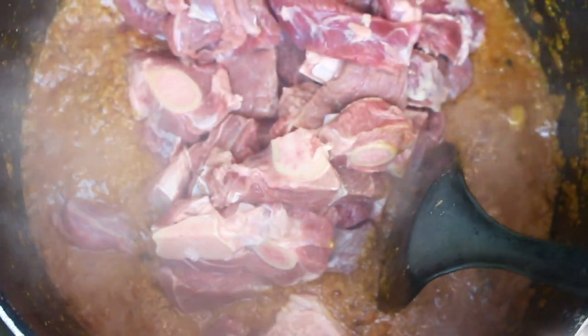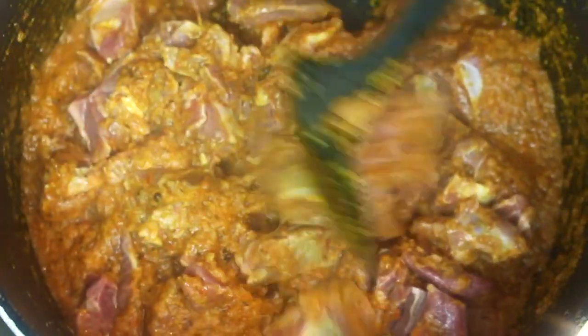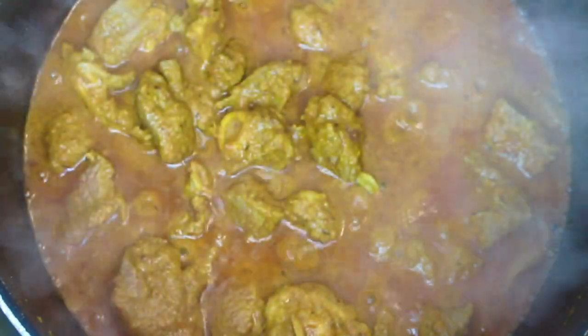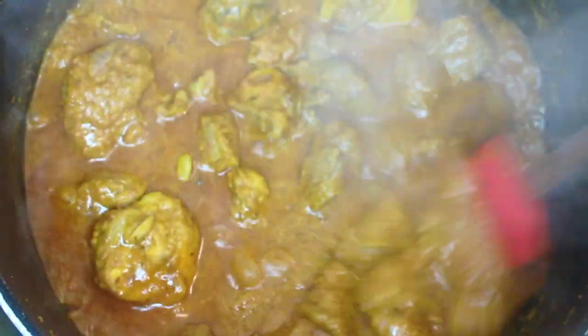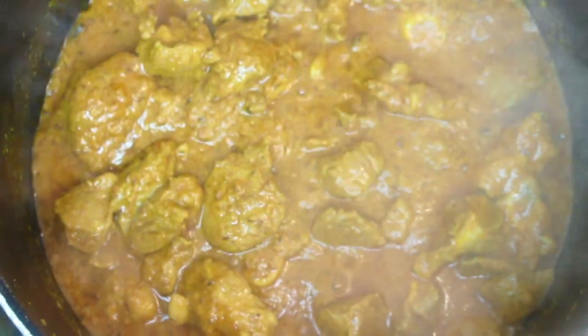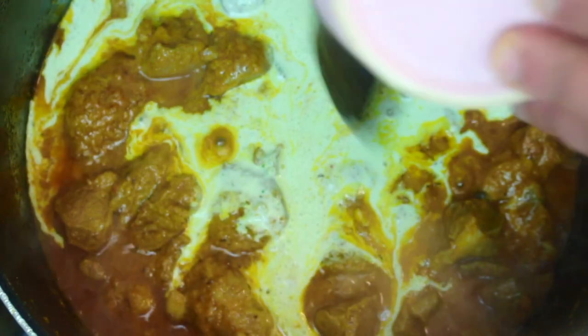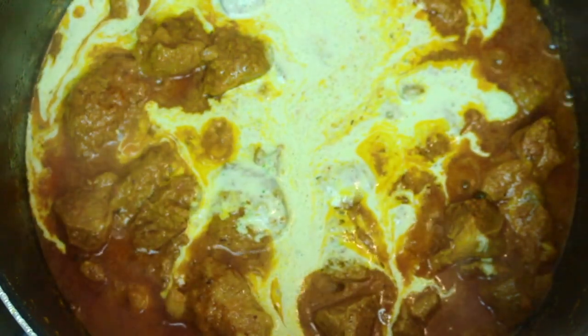You can see the oil on the surface — that means the masala is ready. Keep the flame high so the color changes properly. Now add the mixture of yogurt and hari mirch (green chili). Add it in and keep mixing on high flame.